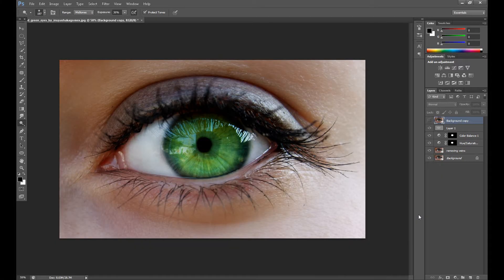Hi and welcome to another Photoshop tutorial. Today I've prepared an eye retouch tutorial — it's a basic tutorial but very important for portrait retouching. I hope it will be helpful. As you can see, eyes don't always look perfect because sometimes we have small veins on the eyeball. I'll show you how to remove those and then how to do color correction on the eye, increase the colors, and increase the shine.